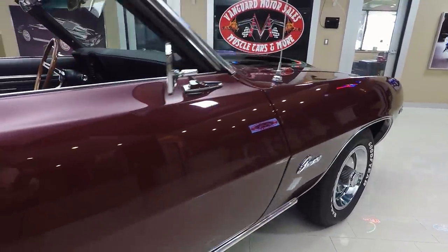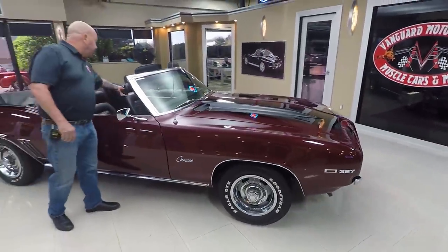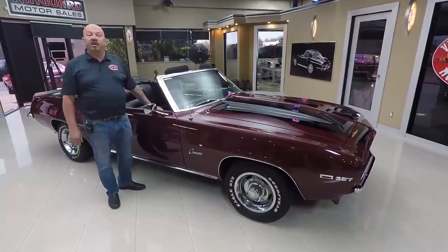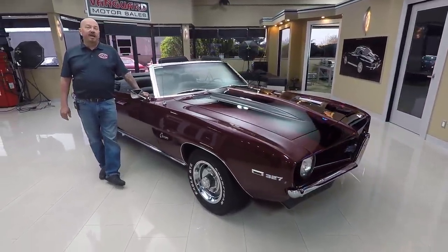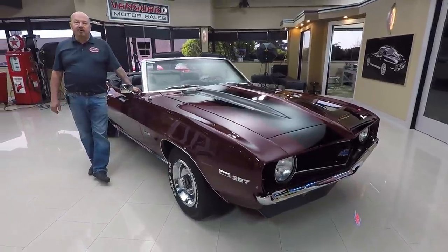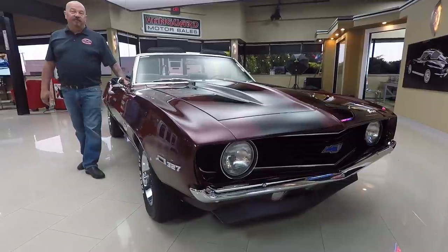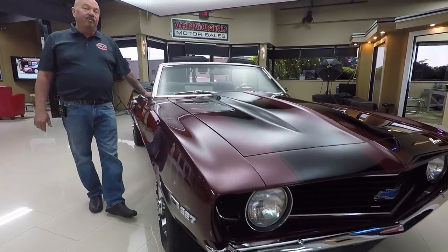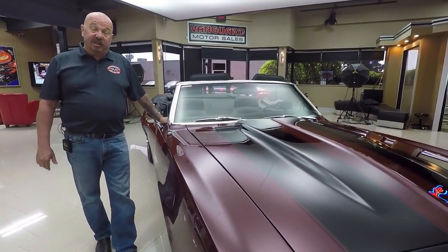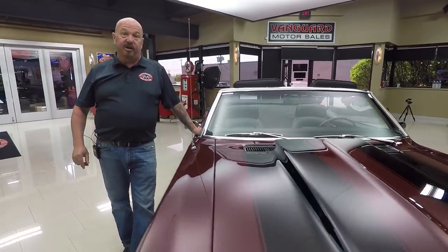Now at Vanguard Motor Sales we're not consignment dealers — that means we own this car. Right now we've got about 230 cars in stock and we own every one of those cars. We bring in about 40 cars every month so we've always got something new coming in, so make sure you watch us on Facebook, YouTube, and our website. I'm involved in buying every one of these cars at Vanguard Motor Sales, so what that means to you is you're getting my 35 plus years of experience helping you pick out your dream car.